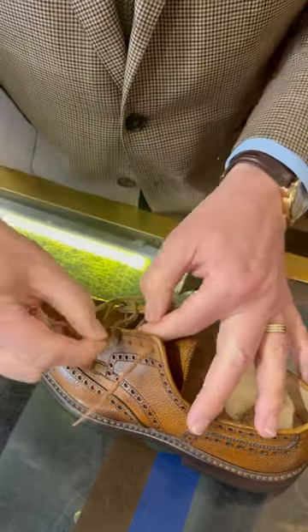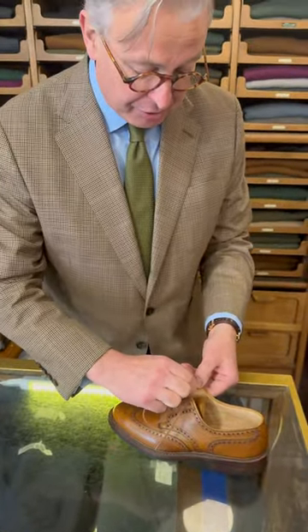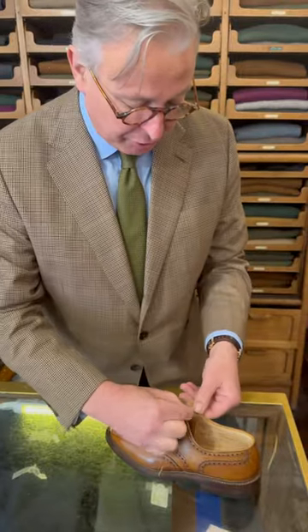There are many different ways of lacing — you'll find one that you get used to. This is how I've done it since I was knee high to a grasshopper. It works for me.